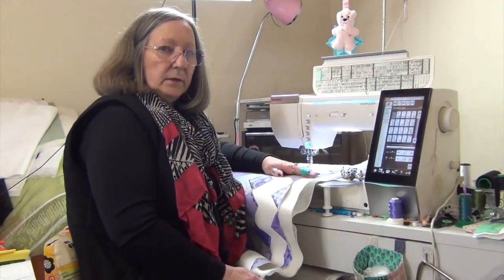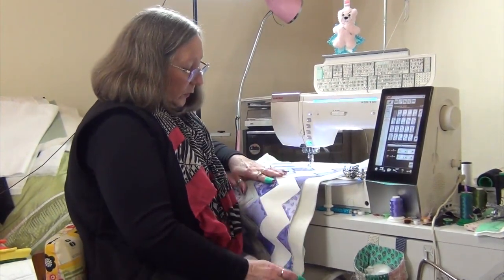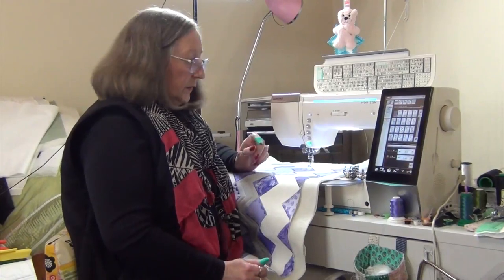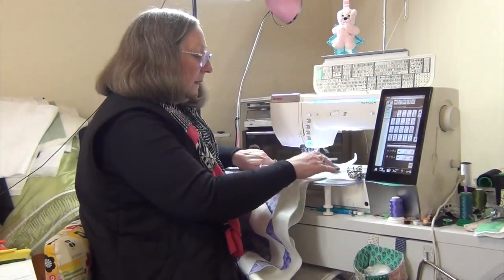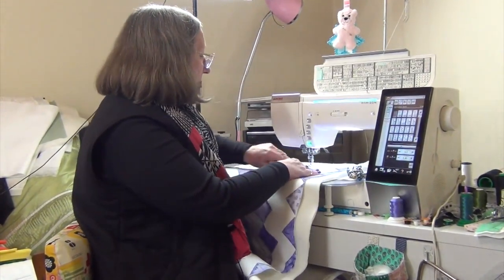Hi, Geraldine back with you again. I'm here at the machine ready to quilt my table runner. I'm going to quilt this in a zigzag motion. I have my supreme slider on the table so that everything moves easily.